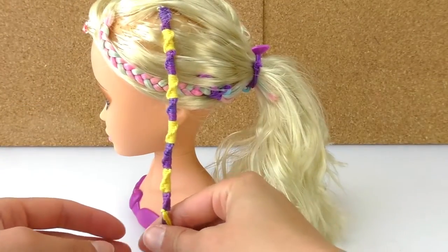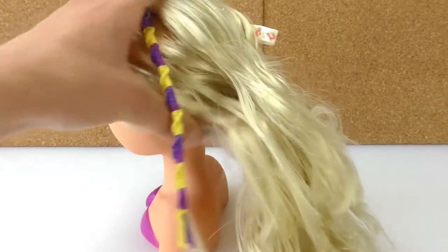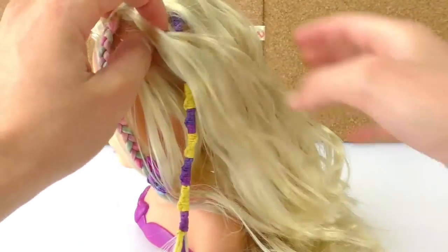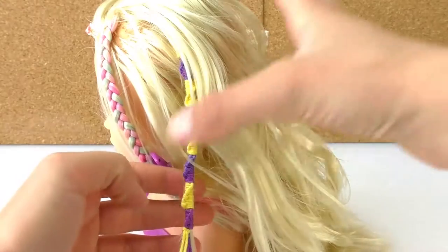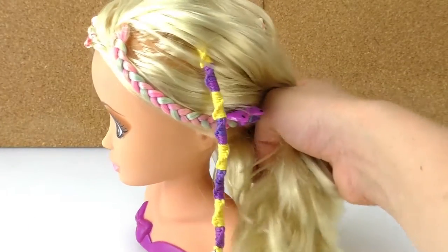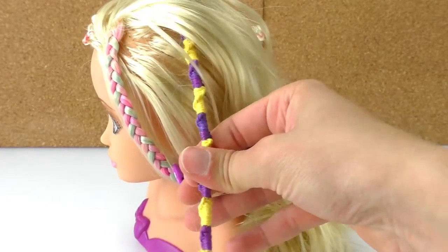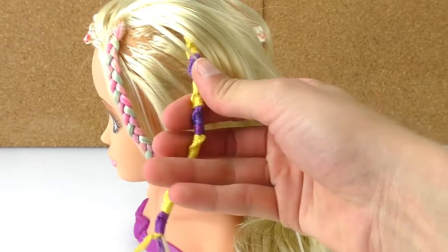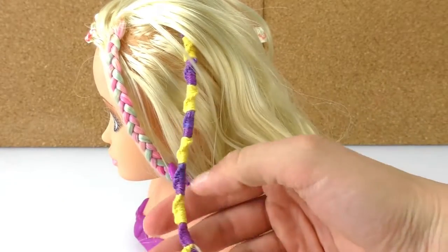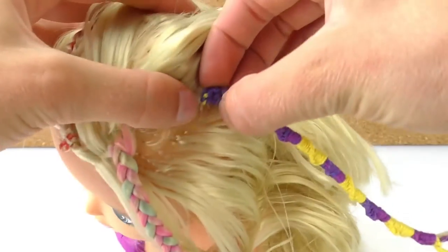Here's my finished braid — we can either put it in a ponytail or leave it down. What's cool is that the hair on top covers it so you cannot see where it starts. It's very, very nice. Since this braid is harder to do than the others, it's better if you get help or have someone do it on you. This is a cool project to do with a friend, your siblings, or your parents.